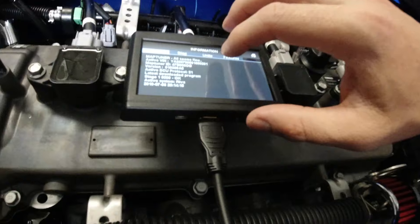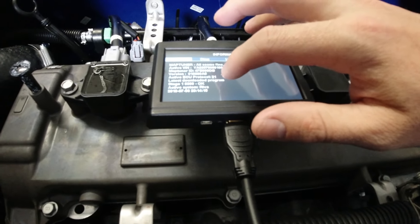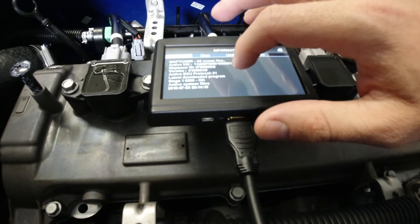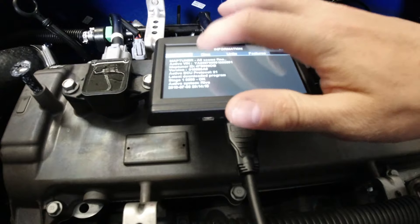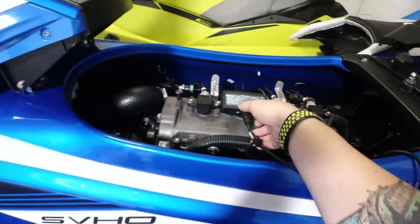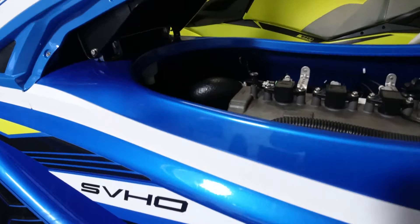It's all loaded in, all seems fine. It shows the latest download program here. Active system shows the date. That's pretty much it. Just unplug that. That's how easy it is to just tune one of these. They've got all the tunes and all the different ones by what you have done to it.